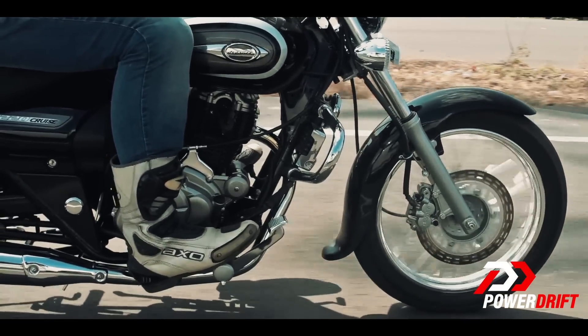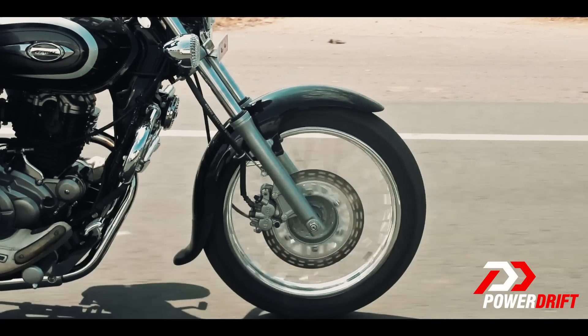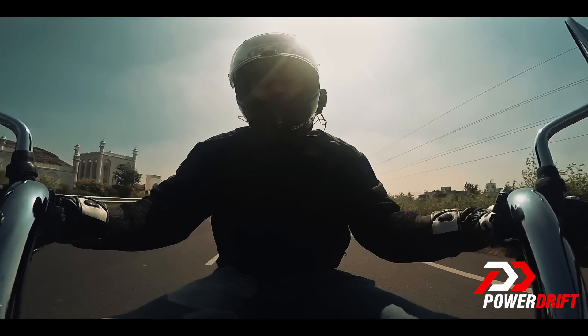The Avenger gets a disc at the front and a drum at the rear. For those asking about ABS on this bike, ABS would only mean an increase in cost, and Bajaj are certainly looking at targeting the masses — hence the lower cost and hence the absence of ABS.